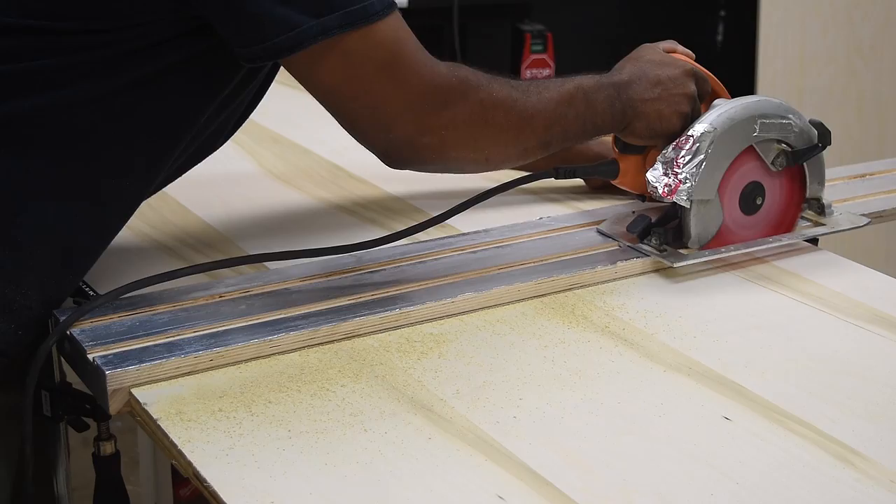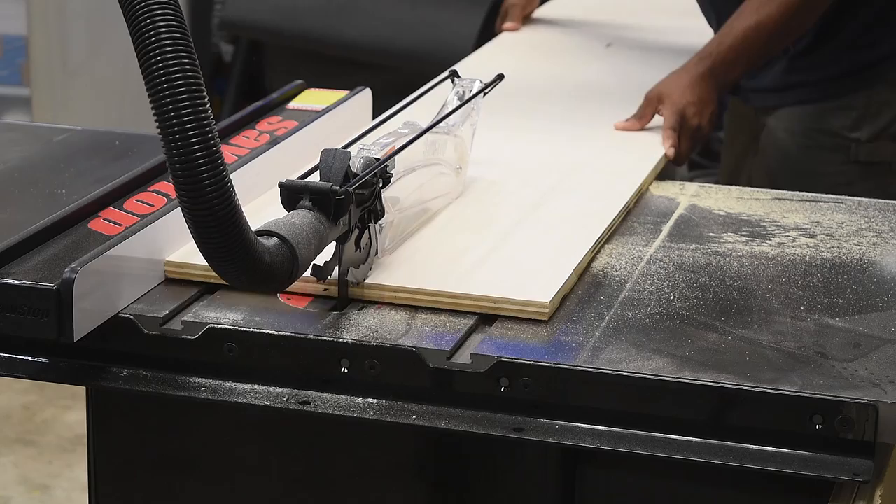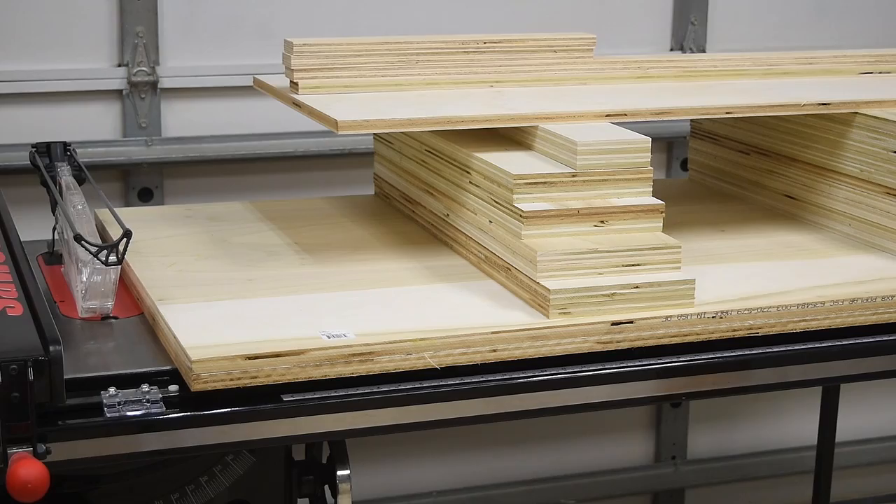Here's a quick tip: a lot of times I cut my sheet goods down a bit larger than I actually need to, so I can then take it over to my table saw and cut it at the final width. If I'm looking to duplicate cuts, which is what I'm doing here, I just want to make sure that I can get them accurate every time. So ripping them finally on the table saw would definitely give me that result.